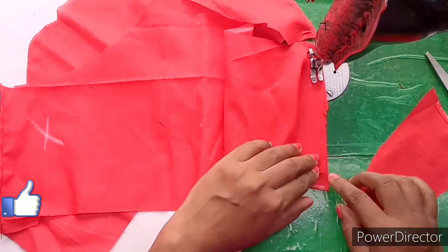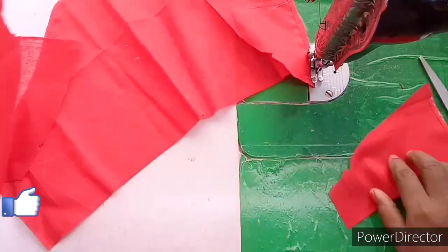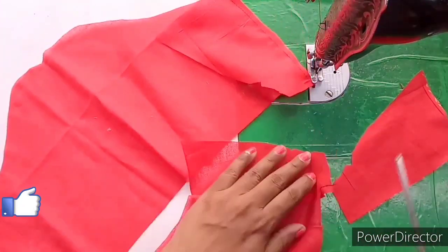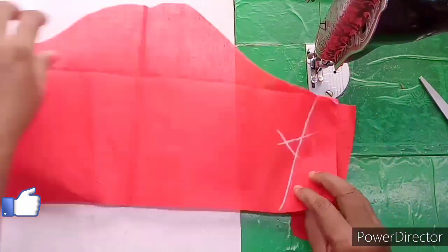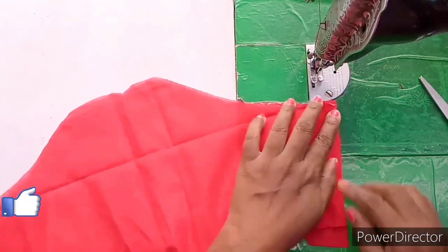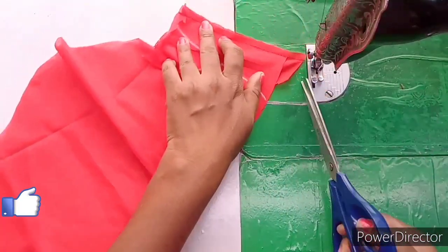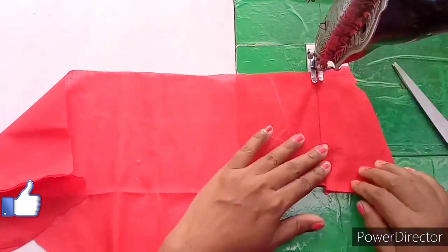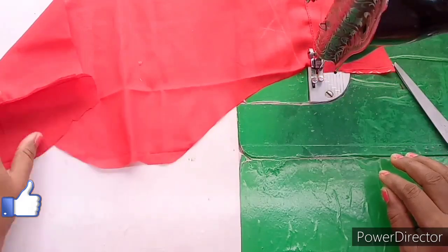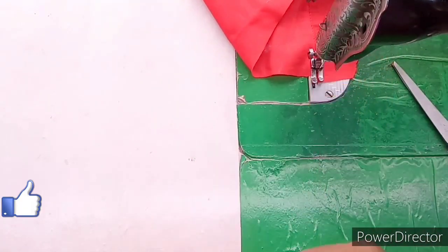We will cut the two hands, but we will cut the client stitch. This is the joint. We will cut the extra cloths. If you are not familiar with us, please share our videos and click on the bell icon to get notifications.